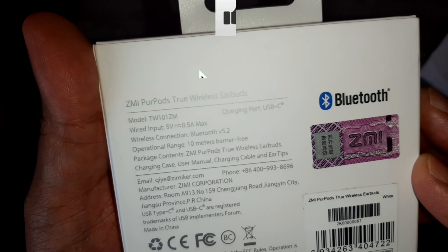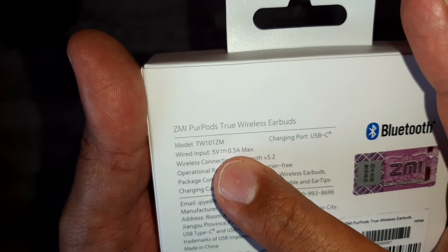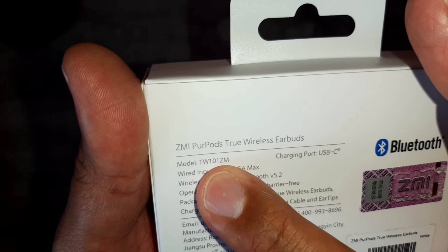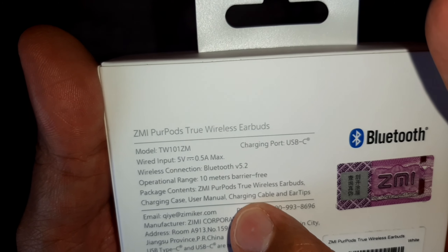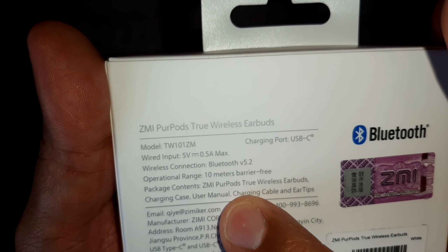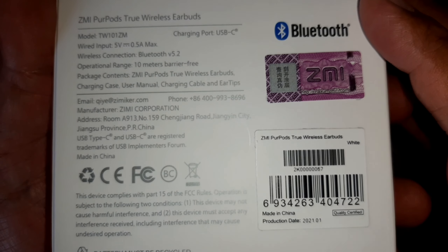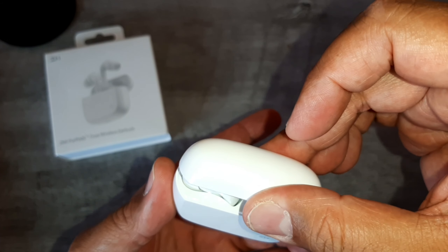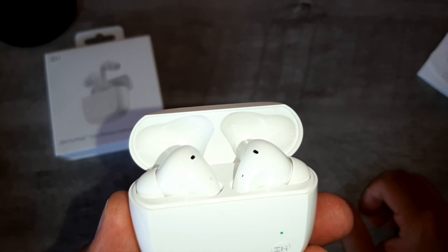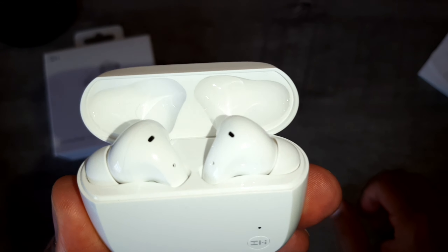Aqui na embalagem temos informações do fabricante: nome da marca, e-mail oficial, modelo TW, carregamento tipo C, conexão Bluetooth 5.2, e operação de até 10 metros sem barreira. Os fones são muito bonitos. Como eu disse, é a primeira parceria do canal.